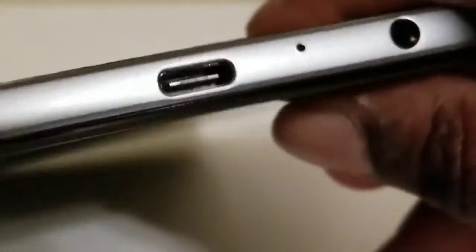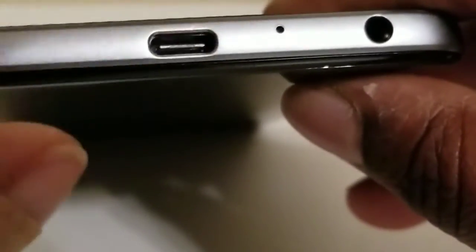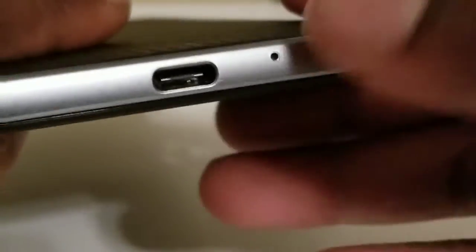On this side you have nothing but the SIM tray and the SD card slot tray. On the top I believe that's a mic. On the bottom you have your USB cable Type-C, a microphone, and a headphone jack.